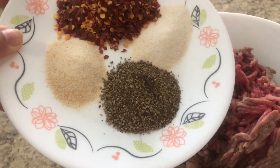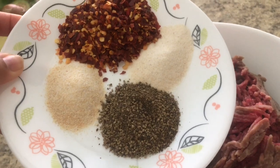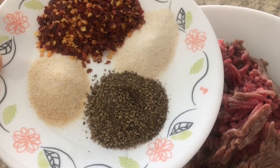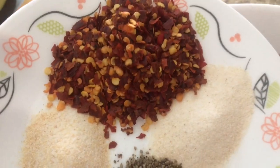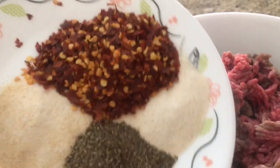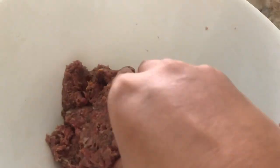I have one tablespoon garlic powder, one tablespoon onion powder, half a teaspoon black pepper, and two tablespoons celery flax. Let's add them together — I mix all the spices in.